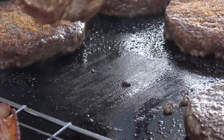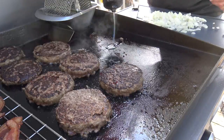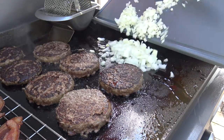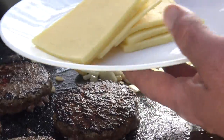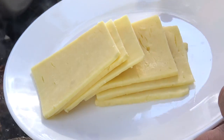Time to flip the patties. A little canola oil and those onions go straight down on the griddle top. St. Patrick's Day is coming up, so of course I have some Kerrygold cheddar cheese.